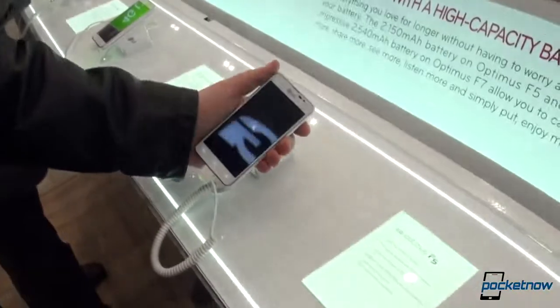Hey everyone, it's Anton from Pocketnow.com, Michael behind the camera, still with LG, lots of phones here, and now we're taking a look at the LG Optimus F5.